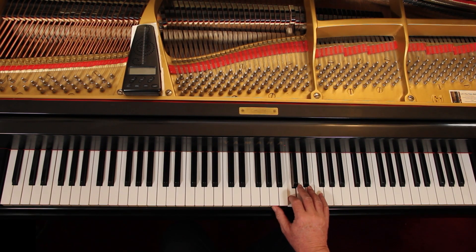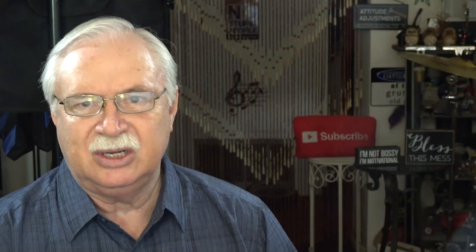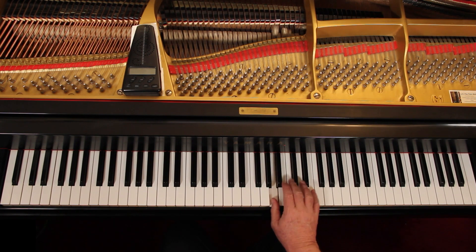And then measure twelve — come down. This kind of fingering is actually quite common for the chord. That's a G chord, and it's quite common. And then we want fifth finger on measure thirteen, so you're here, just coming down here. Finish it there. So you're moving around a little bit.